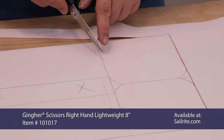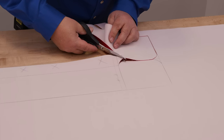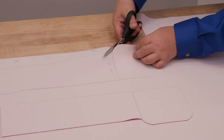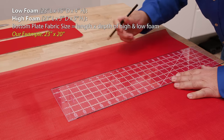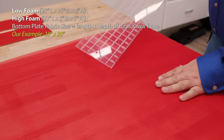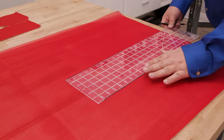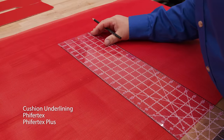Now it's time to cut everything out. Do not cut the reference lines — cut the side boxing, back boxing, and two plates. After those are cut out, we'll cut the bottom plate using a different fabric — Pfeiffertex mesh. For the bottom plate, we're using Pfeiffertex mesh vinyl fabric, marking it with the Scriball pencil. Other suitable back-side fabrics include cushion underlining material, Pfeiffertex, and Pfeiffertex Plus — all available from Sailrite. If using a woven fabric, consider using the Sailrite Edge hot knife to seal the edges so the fabric doesn't unravel.